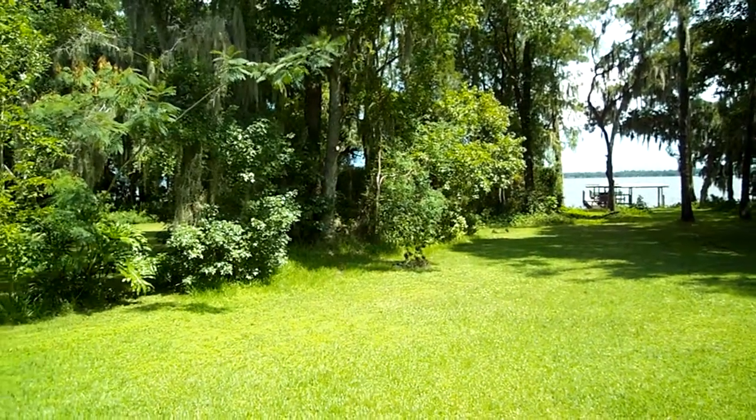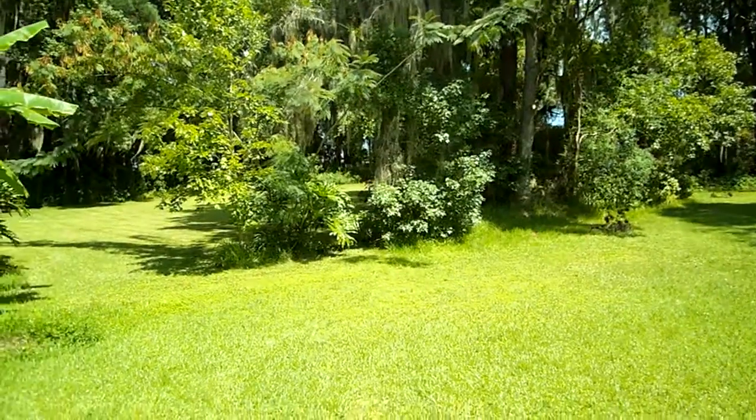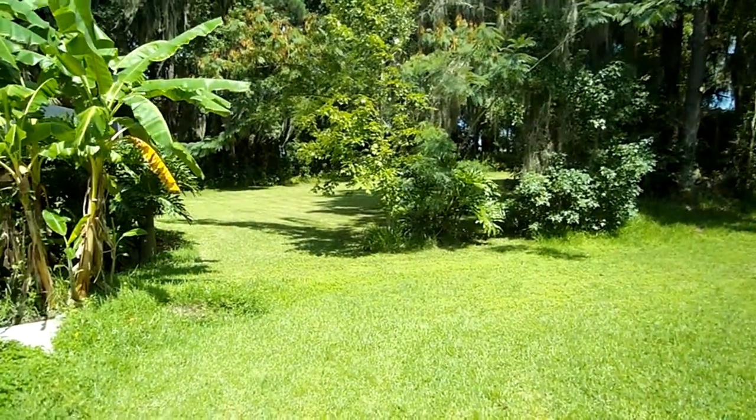Then here to the left, you can see on that same property line, another good group of trees that gives you a totally secluded feeling.